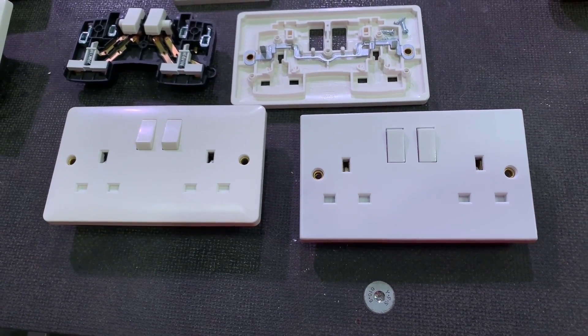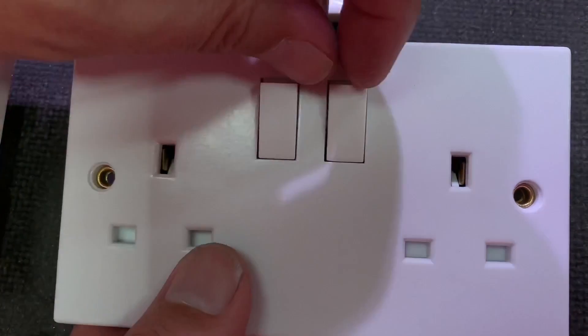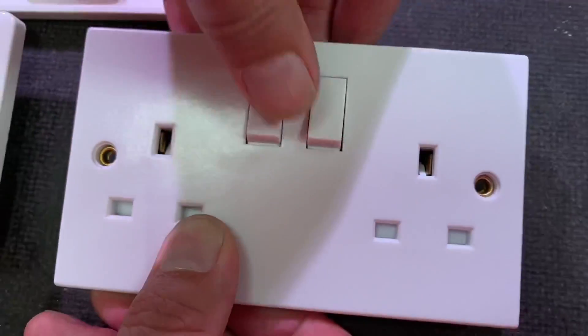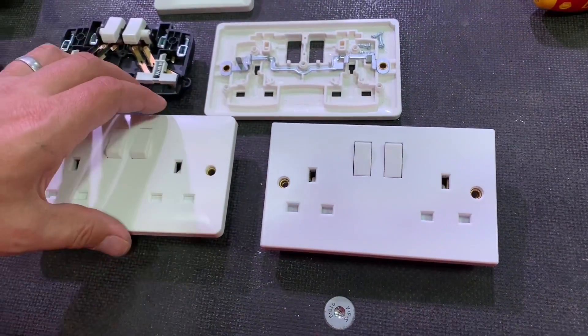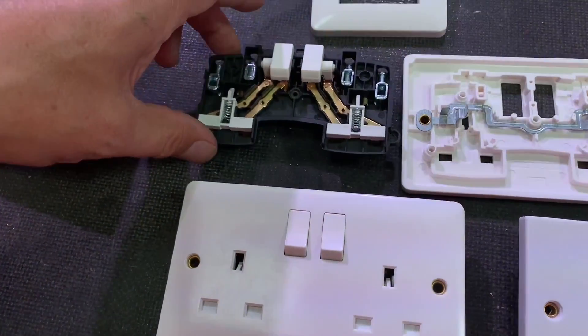Compare that with something that does look like a budget socket - a little bit square that one. And if you go into the rockers, you can see we've got 'rocky rockers' - that just feels a little bit flimsy.